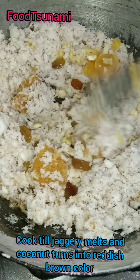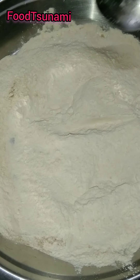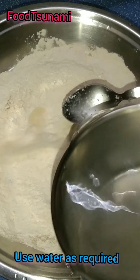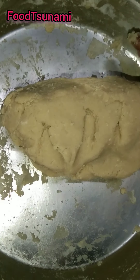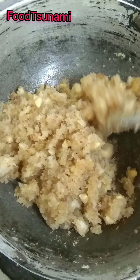Now we can see the kaju kishmish will not mix in at first. In the last minute, we will add the kaju kishmish. We have to use hot water — if you mix it, it will come together nicely. It is ready. You can see that the color has changed — it is white and light brown. Now we will turn off the gas.